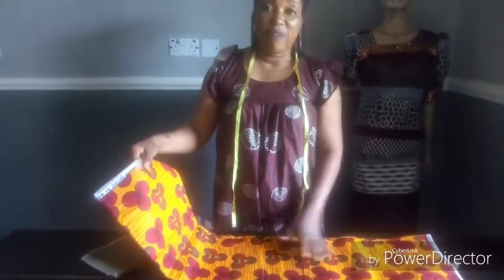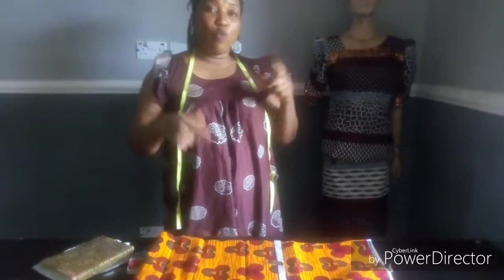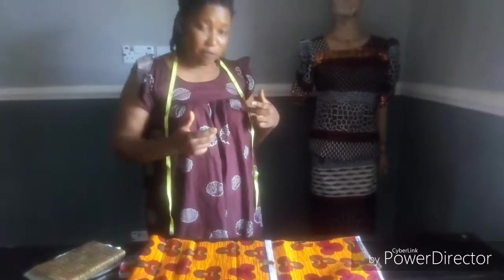The fabric is Ankara and is 6 yards. The measurements I'll be using: shoulder point to shoulder point divided into 2, bust measurement divided into 4, waist measurement divided into 4. I also need my bust radius from shoulder to under bust, bust point from shoulder to nipple, and bust span from nipple to nipple — that will be used to determine my dart.